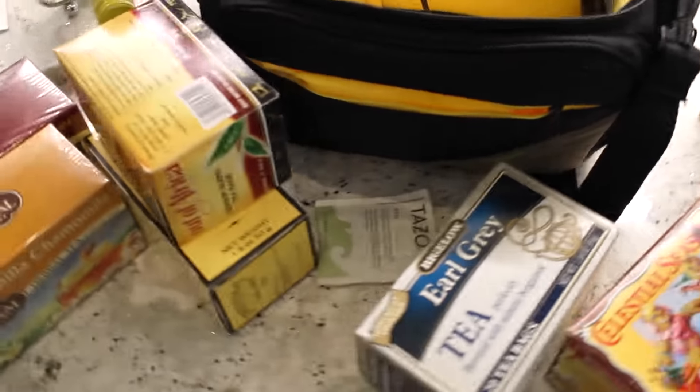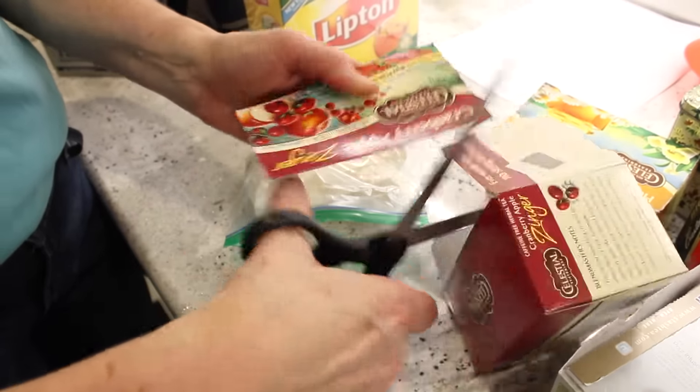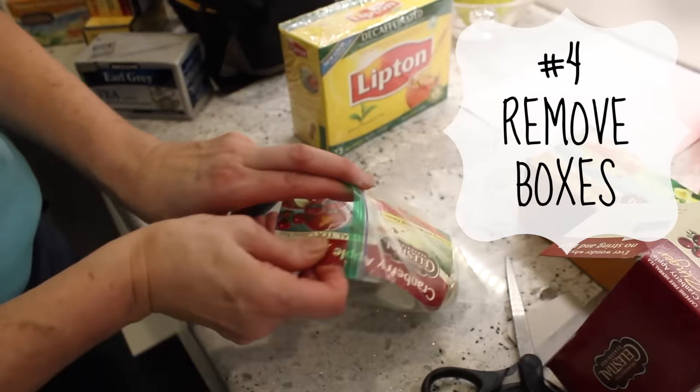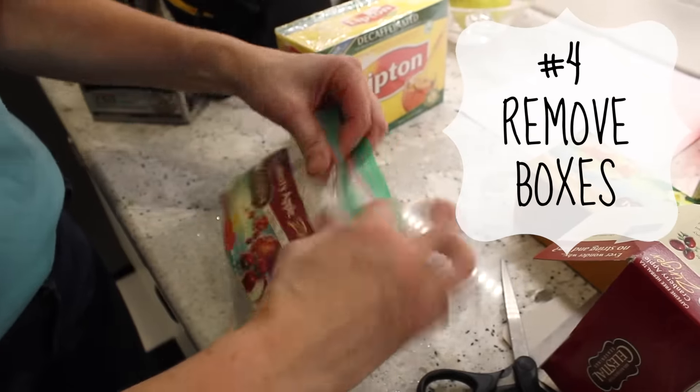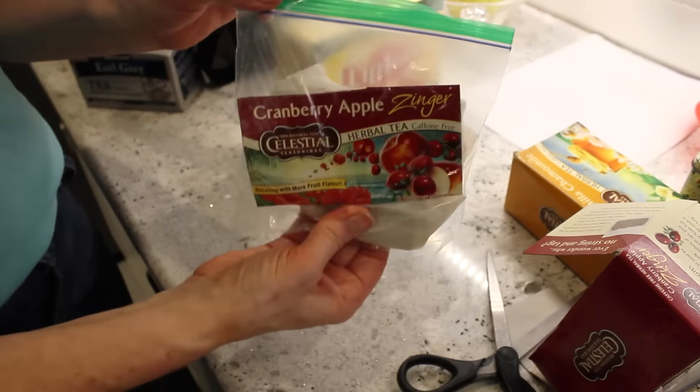The next thing you want to do is go through and consolidate. My mom has so much tea, but whatever it is at your house, you want to consolidate it. We just cut off the tops of the tea boxes and put the tea into plastic baggies, so the profile was so much lower. It saved so much space.